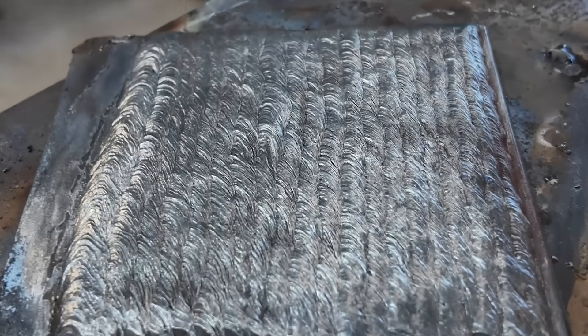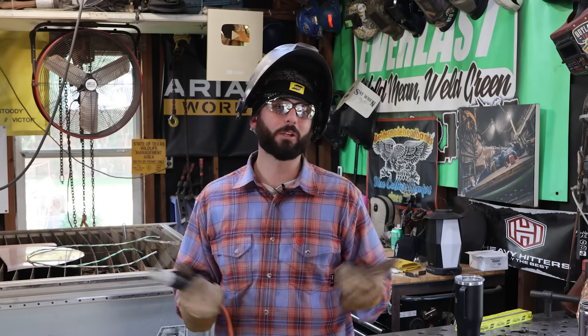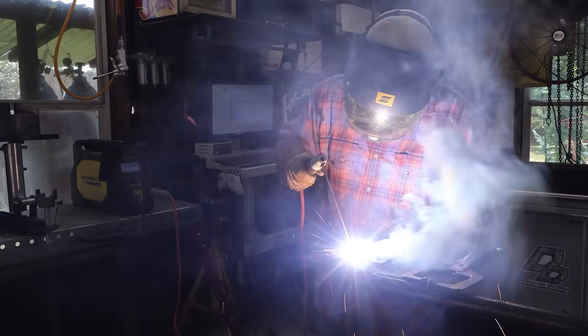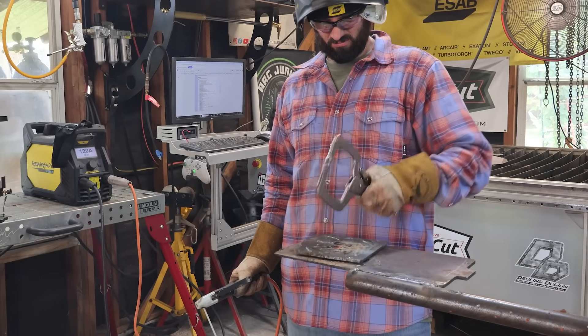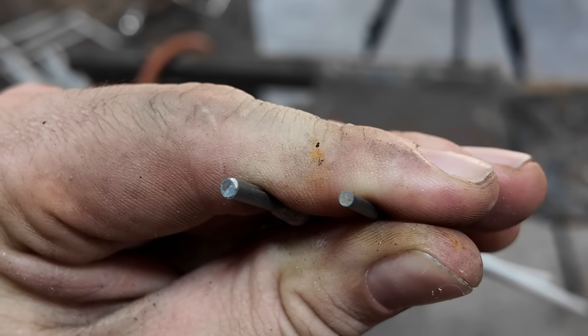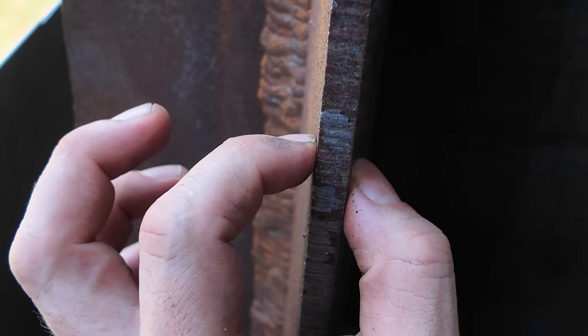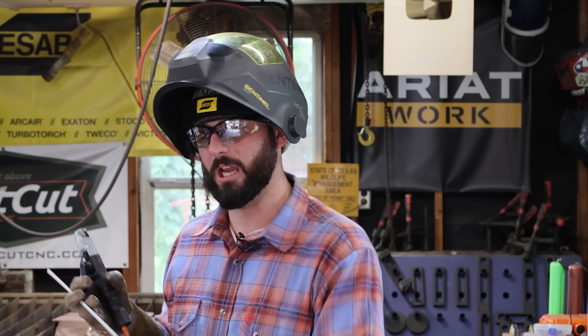Now that you understand what needs to be done on the piece of material, we've got to look at the machine — because there's not a whole lot to stick welding, but amperage can really bite you in the butt. When it comes to welding amperage, to professionals it's pretty easy, but to newbies it's kind of an enigma. You need to understand the rod diameter, the rod type, the material thickness, and the position it's in — all these things are going to end up changing your amperage.